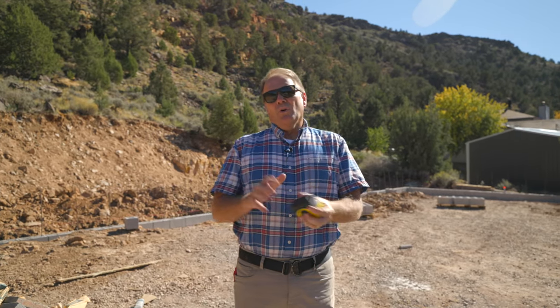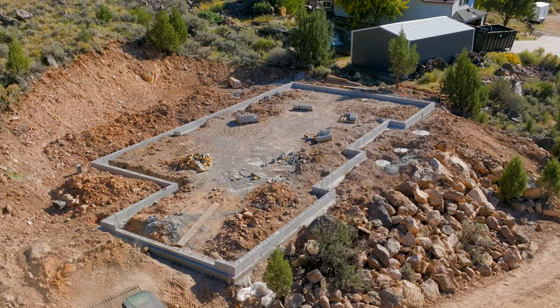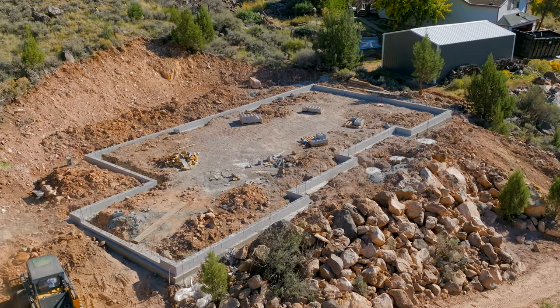Hello, this is Keith with How to Build Your Own Home, and I want to walk you through a job site. We're going to have some underground plumbing tomorrow. This is kind of a different job site. We made some adjustments because of a couple of factors, and I want to walk you through that.